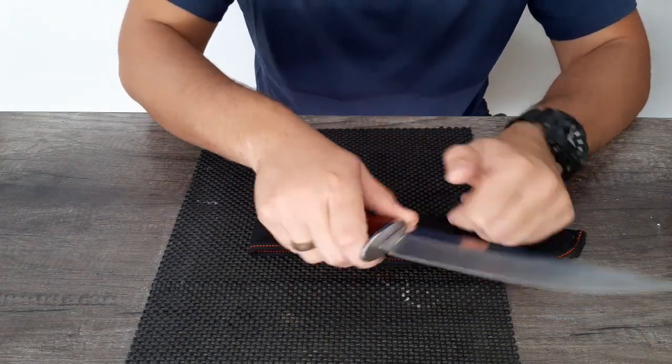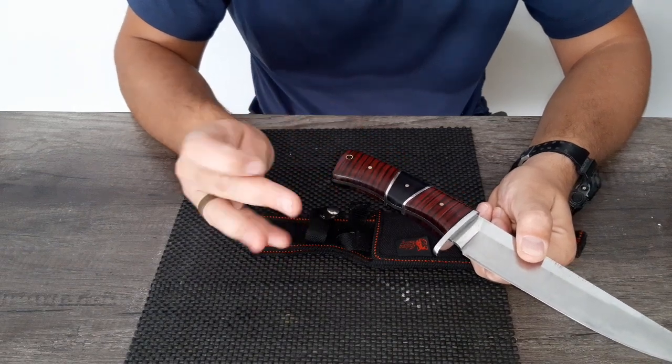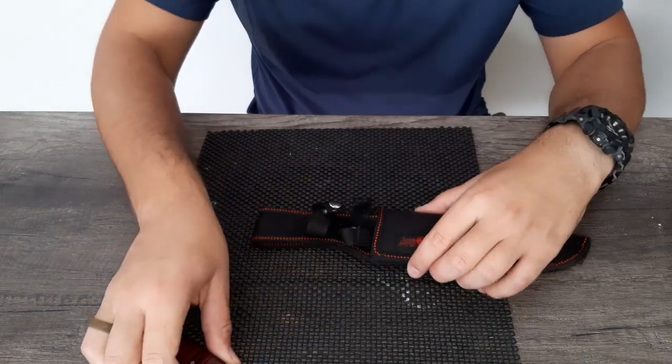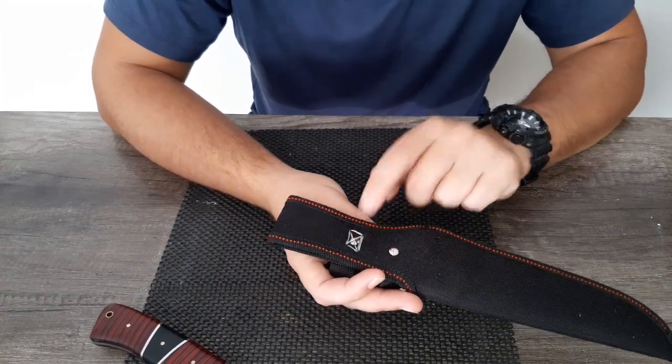What is nice is this piece here — when you want to stab it into something, it locks your finger in place. It's also got a hole at the back where you can attach a lanyard or a piece of rope or something. So that's not too bad, and it's nice in the hand.